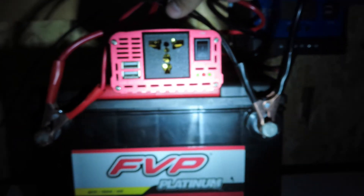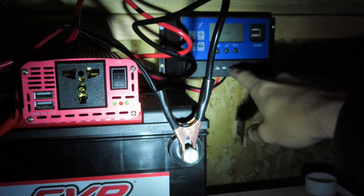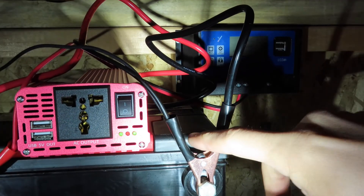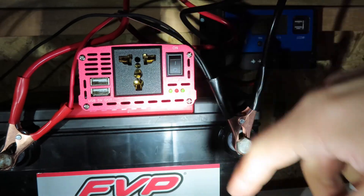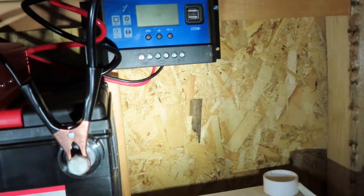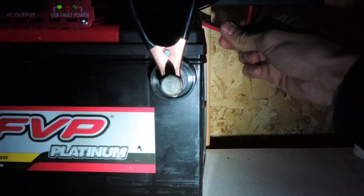Alright, so we hooked up the wires. We ran the ground from the panels and the ground from the charge controller into the opposite side of the handle as the inverter and crimped it down, then did the same thing for the positive side from the charge controller. The charge controller turned on. Now we just have to hook up the panel to the charge controller and we'll be good to go.